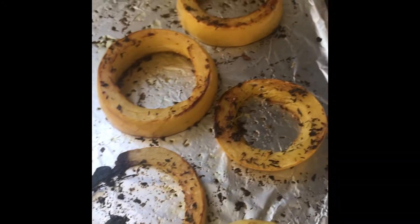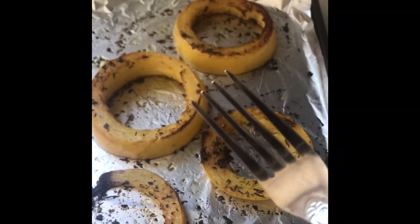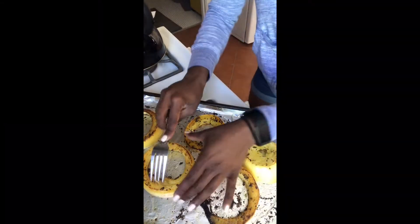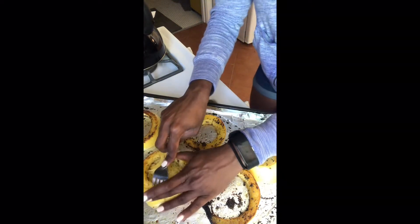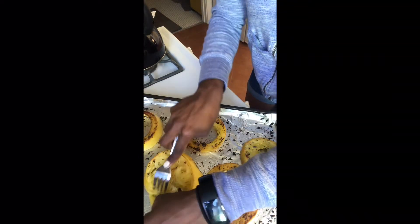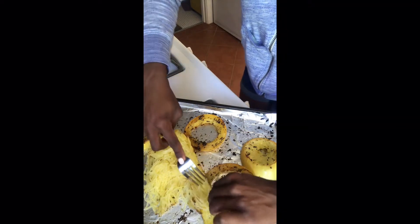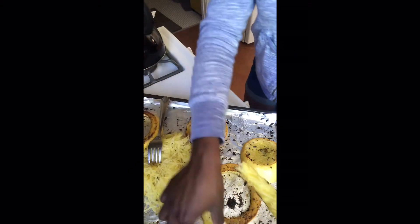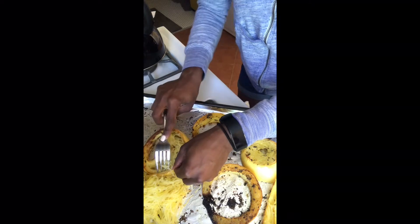They are out of the oven — 15 minutes on one side, about 12 minutes on the other, all cooked and cooled. The last step is to fork them and shred the spaghetti squash. It's super simple — you just literally fork it and go around in circles to get all the goodness out. I keep it on the tray so it picks up all the little seasonings, then just keep going one at a time.